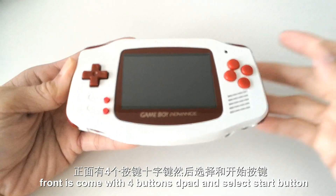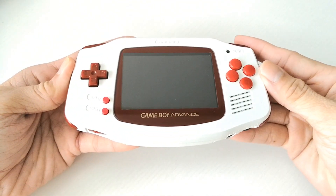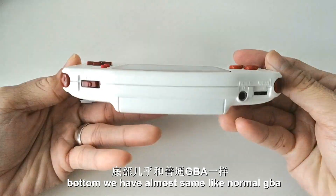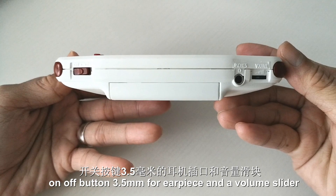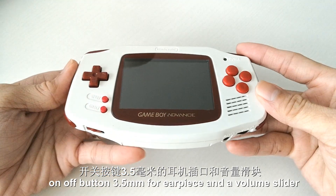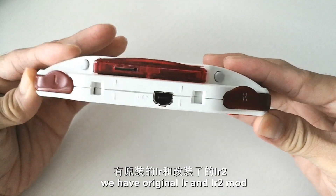The front comes with four buttons, D-pad, and select and start buttons — almost the same as a normal GBA. On the top we have an on/off button, a 3.5mm earpiece jack, and a volume slider — also almost the same as a GBA.